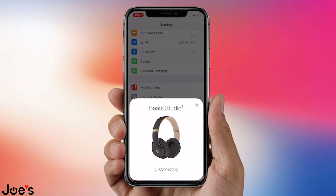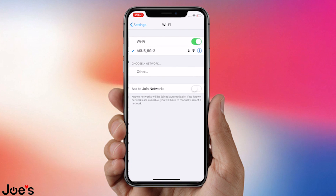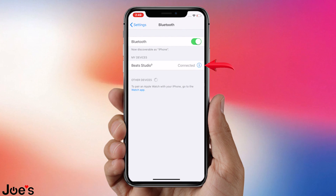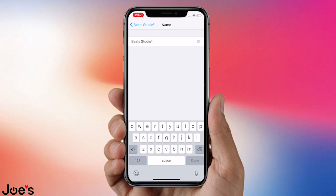I want to rename these Joe Studio 3 Wireless. They're my Studio 3s, I'm going to rename them, and because of that we're going to go ahead and just click here on the Bluetooth. Once we're in Bluetooth, we're connected already to the Studio 3, which is great, but we want to change the name. So now we're going to go over here into name and we're going to change it to Joe's Studio 3.